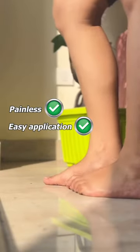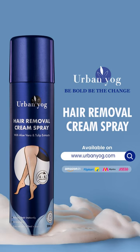It's painless, easy to use and doesn't darken your skin. So no more rushing to the salon. Get yours now. Urban Yog Hair Removal Cream Spray. It's time to be bold, be the change.